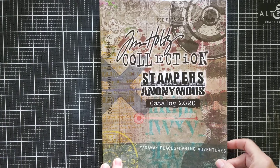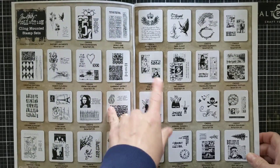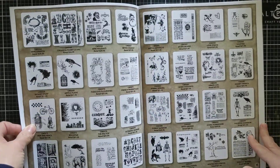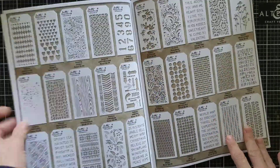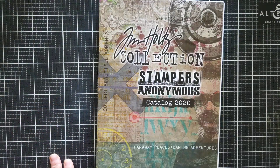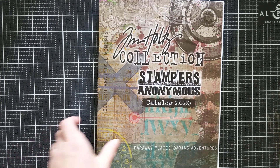These are from Stampers Anonymous — this first order. The first thing I got was this catalog that I was super excited to get. It has so much fun stuff in there. I'm planning on going through and marking what items I have, since I don't have anywhere near as many items as are in this catalog. It's got a picture of pretty much everything that's out right now, and even in the back they have all the stencils. I'm excited to mark what I have so I don't repurchase, because I've been having a really bad issue lately where I order stuff, don't keep track, and end up ordering it again.